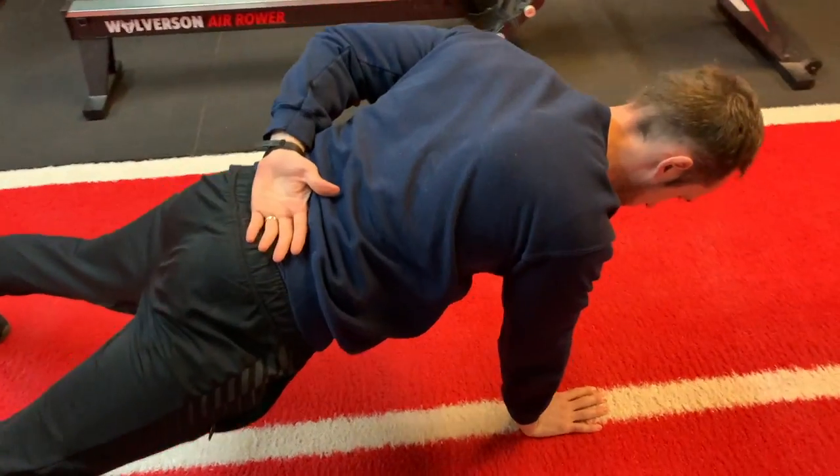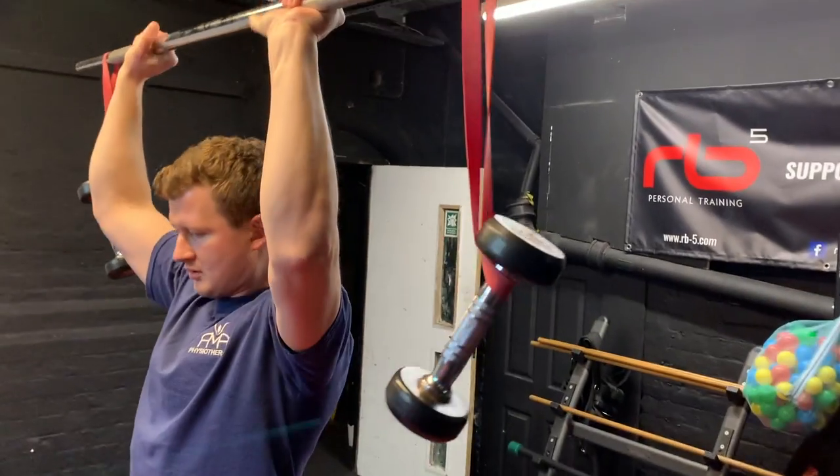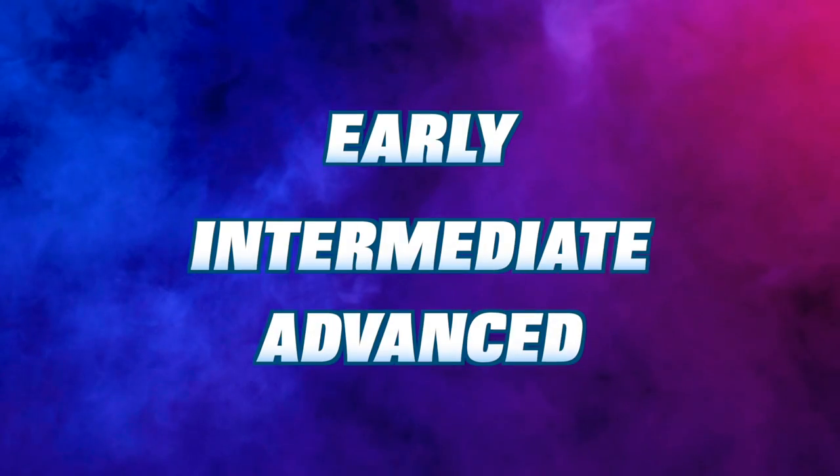Looking to boost your shoulder stability and protect yourself from injury? In this video we are going to go through a range of exercises you can do to help, which have been split into three levels of difficulty depending on what position you're in. First let's discuss the differing levels of shoulder instability.